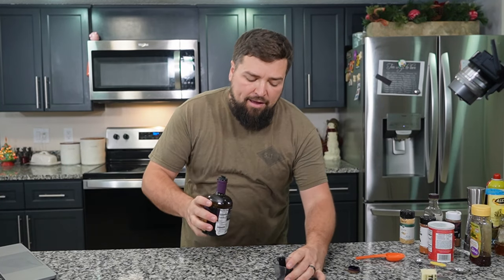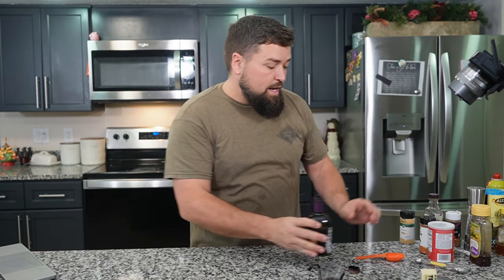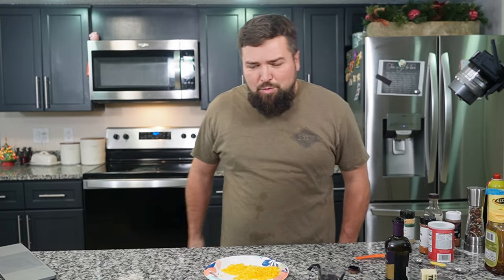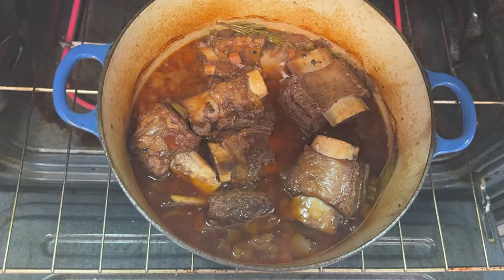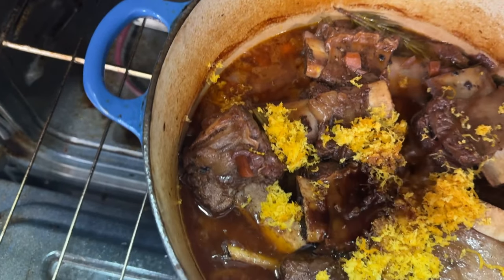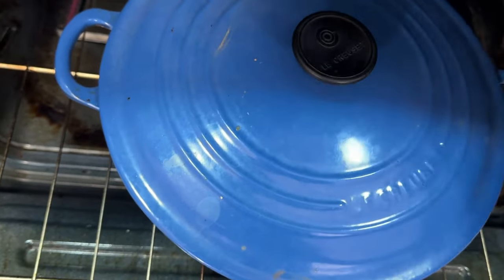It's been about an hour and a half since we put in our short ribs. We're going to add a tablespoon of balsamic vinegar and a tablespoon of honey. We're also going to add our orange zest. Here's what we're looking at — oh, it does look delicious, all foggy and rich. Add the orange zest, the balsamic, and the honey to add a little more flavor. Put the lid back on and let it go another hour. That'll be two and a half hours total, and then we'll put the pearl onions in for the last 30 minutes.